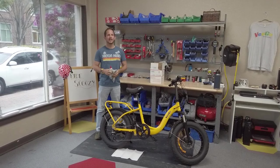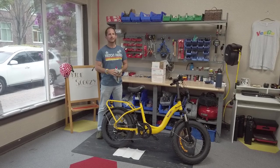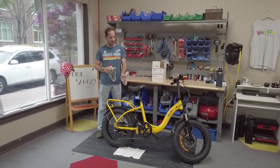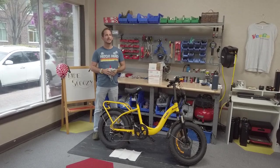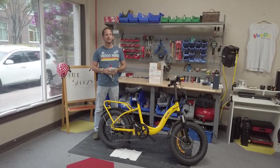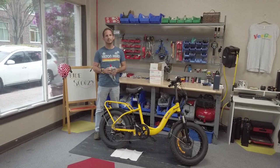Hello everyone, Jason from RideScoozy here. It's a nice cold rainy day in southern Florida, so in this video we're gonna go over lubricating the chain. This is not something that needs to be done too often, but if you are riding in dirt and sand and stuff like that, it might be something nice to do.